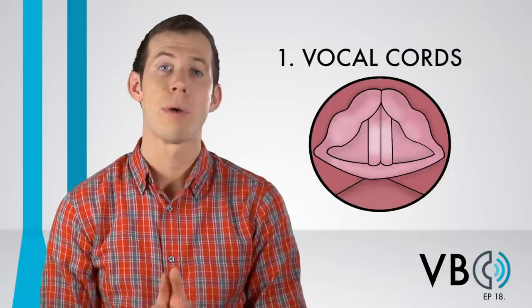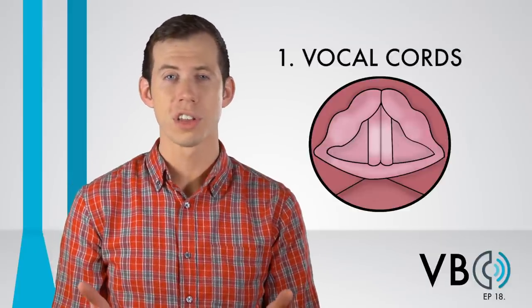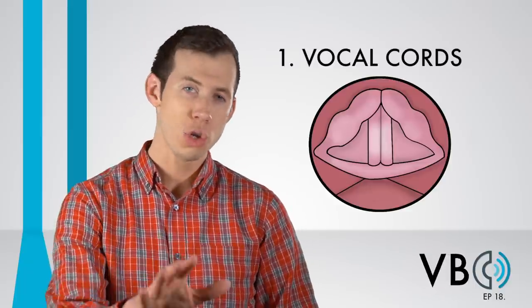This is dependent on how much compression you use. Since different people have voiced Elmer Fudd over the years, you will hear differing degrees of this. Feel free to choose how much you would like to use. We also have to talk about his laugh.